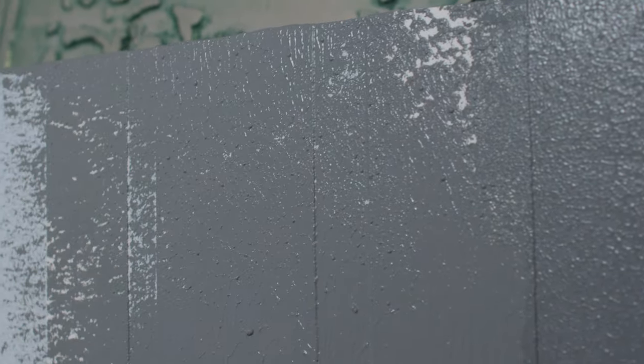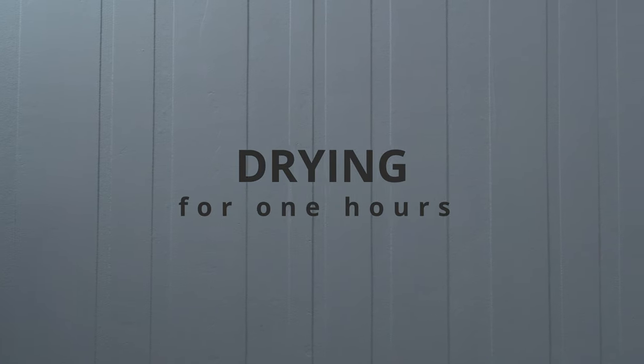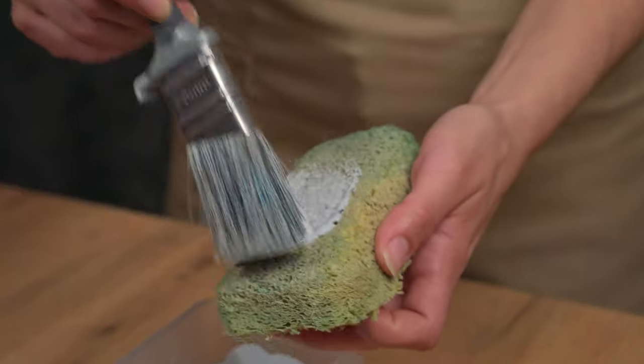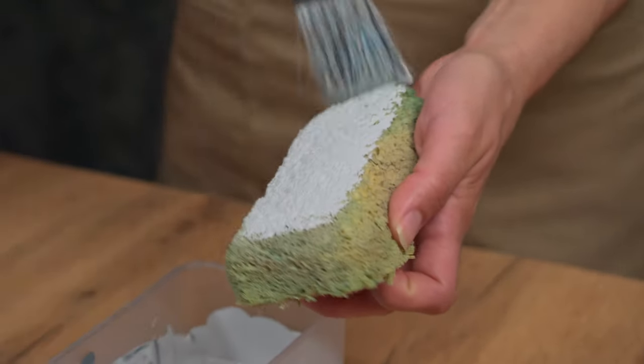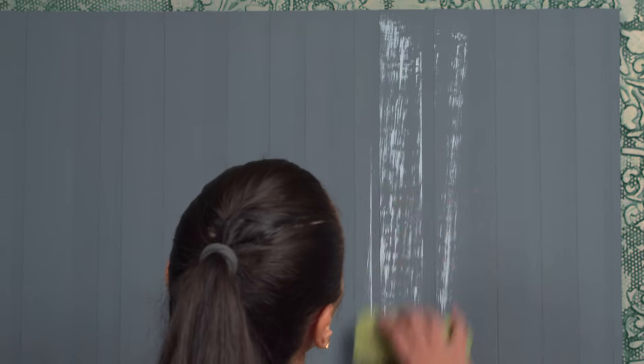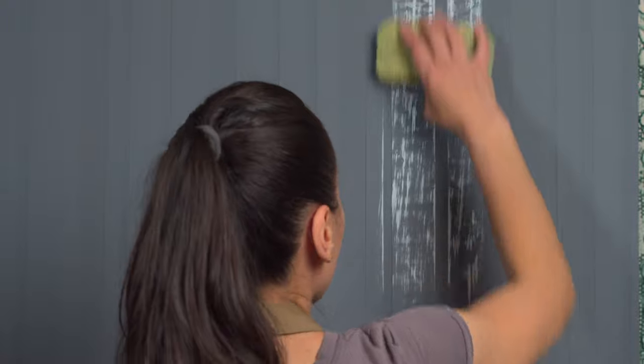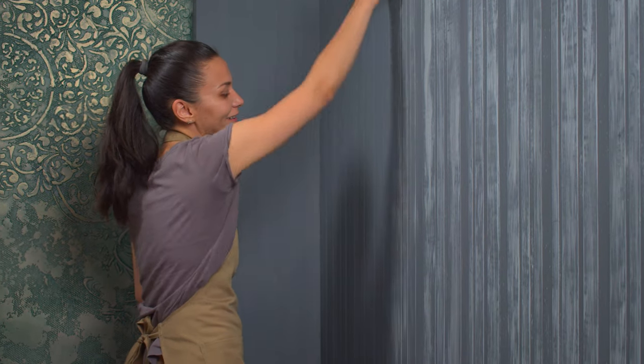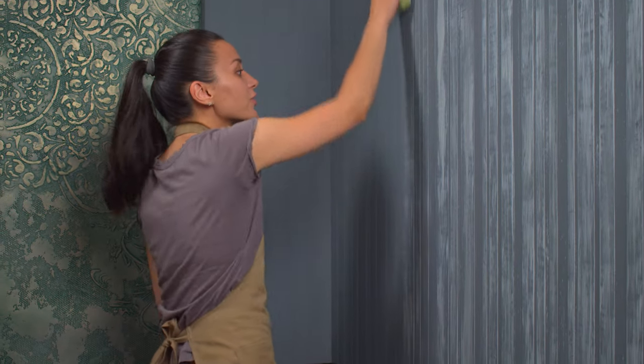After the first coat has dried, I move on to the second coat, but this time using the light paint. For this I'll need a cellulose sponge. I apply a thin layer of paint to the sponge and immediately start painting the tops of the strip texture. Move the sponge up and down without applying too much pressure — all movements should be light to avoid filling in the recesses of the strips. By using the dark color on the bottom and the light color on the top, you can achieve more depth and dimension in the pattern.